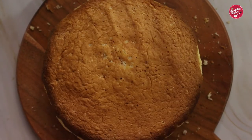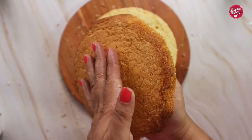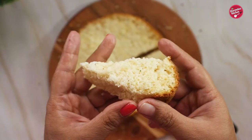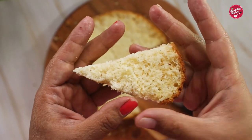Hello everyone, thank you so much for joining again today. I'm going to be showing you how to make feather soft vanilla sponge cake, perfect for beginners to professionals. The cake doesn't need any butter or oil, and you can make it with or without an oven.